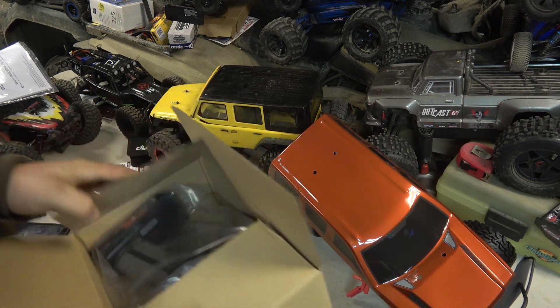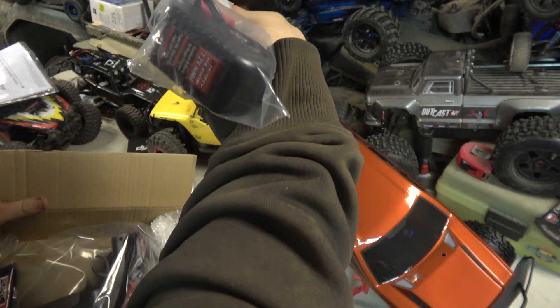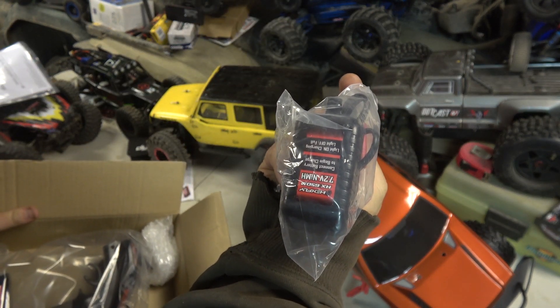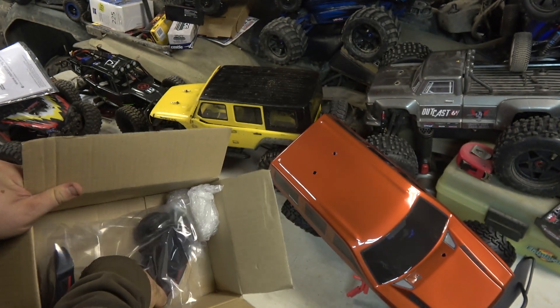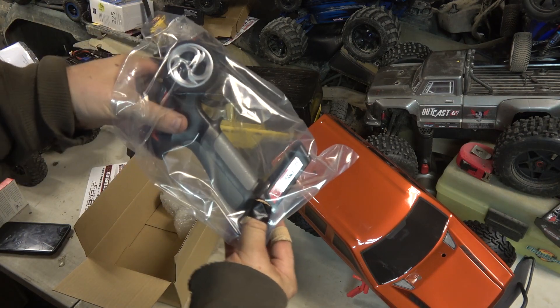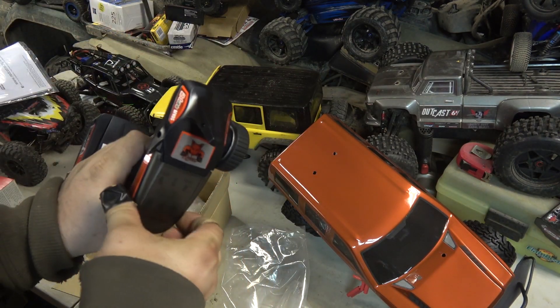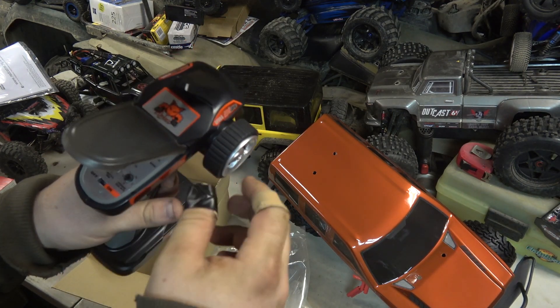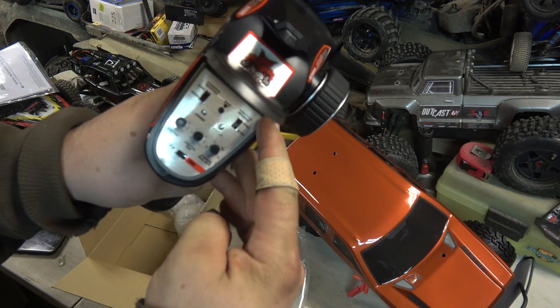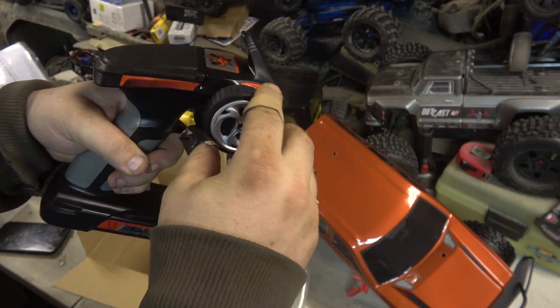Let's see what kind of controller it comes with. It comes with this Hexfly little charger. Here's the controller — comes with this little flip-up thing. Guess it's alright.